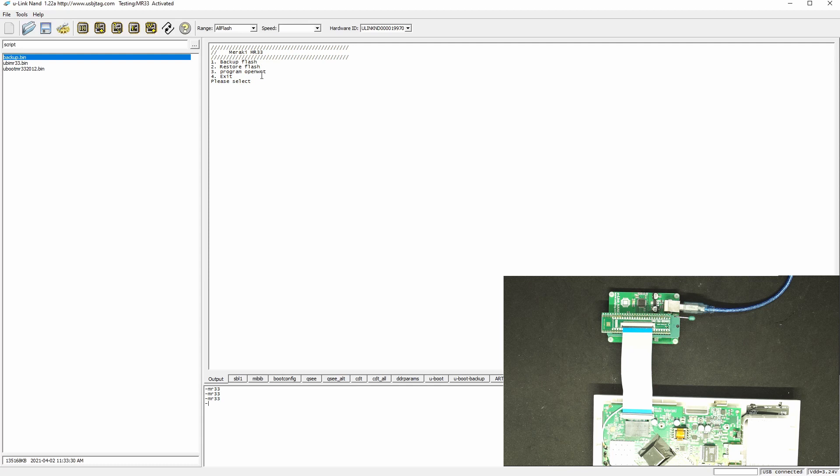The first option is backup flash — it will do the entire flash backup, which I already did. The second option is restore the flash, so in case you have damaged your router and have a good backup, you can reprogram the flash. I'm only showing here the 'program OpenWrt' option, which will reprogram the UBoot as well as the UBI.